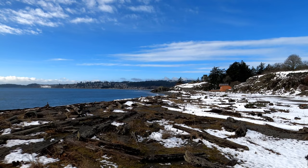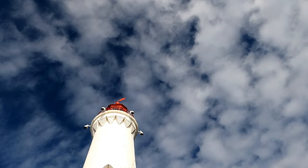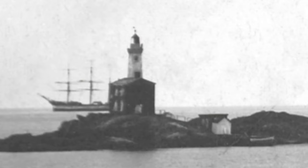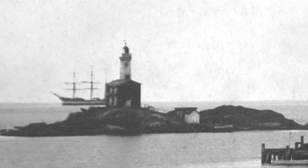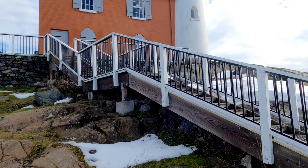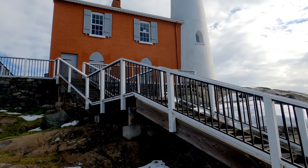Just beyond the walls of the fort is the Fisgard Lighthouse, which was the first permanent lighthouse on Canada's west coast and is still in operation today. It was built by the British in 1860, before Vancouver Island was even part of Canada, at a cost of around $12,000 Canadian dollars. It showed commitment from the British government to the colony of Vancouver Island, especially in response to the American gold miners flooding to the region at the time. The Fisgard Lighthouse first lit up the night on November 16th, 1860.